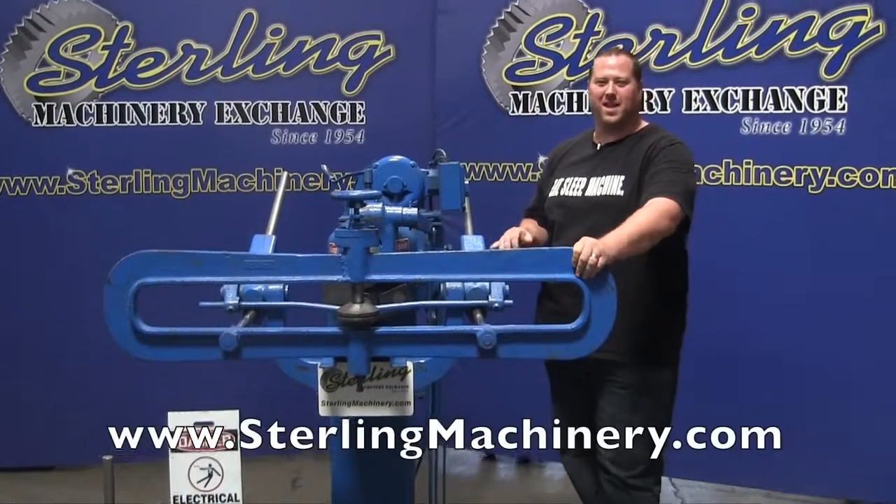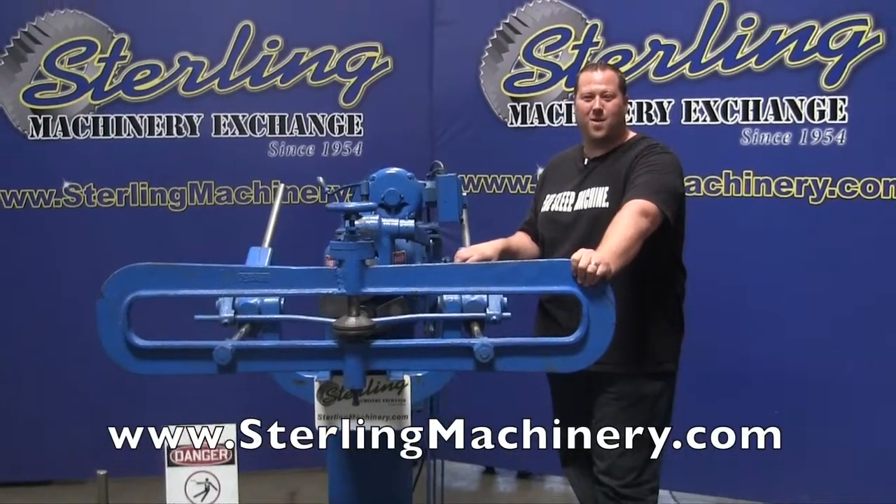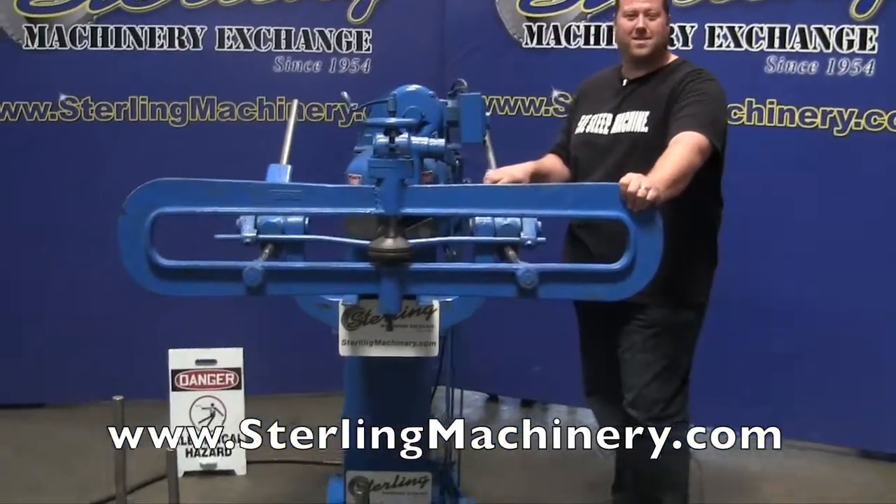Hi, I'm Adam Mattis with Sterling Machinery Exchange. We've been buying and selling new and used machinery since 1954 — machinery such as shears, grinders, lathes, milling machines, saws, and much more.